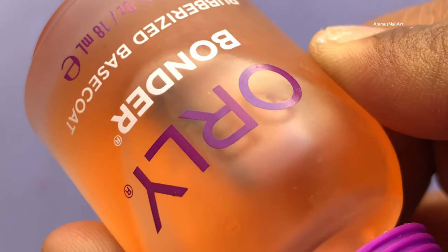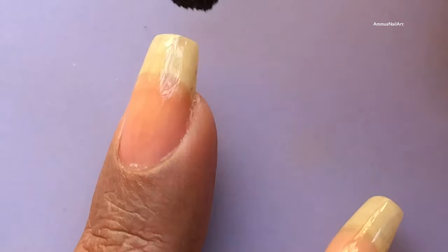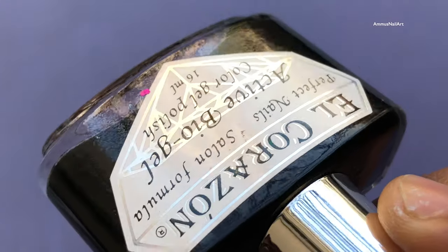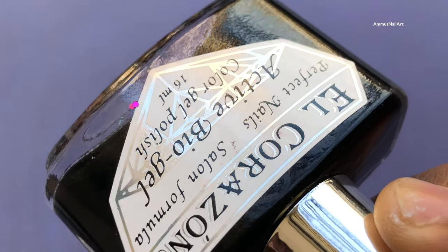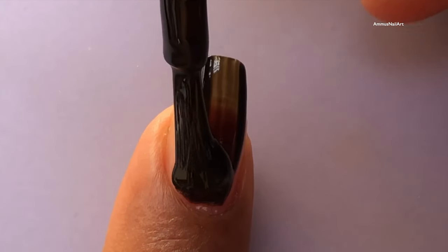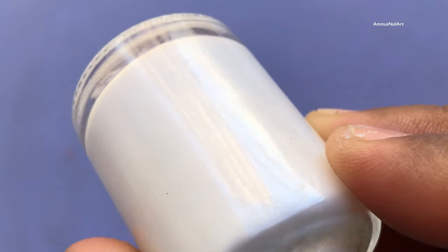First I'm going to start with the base coat and then I'll be applying a black base for my mani. All items used in this video are listed in the description box, so if you're interested you can check it out. Once your base color is completely dried, you can apply a foil glue and let it dry completely.